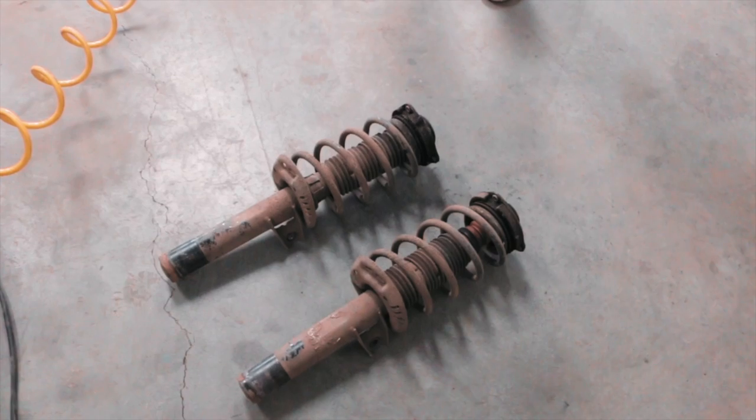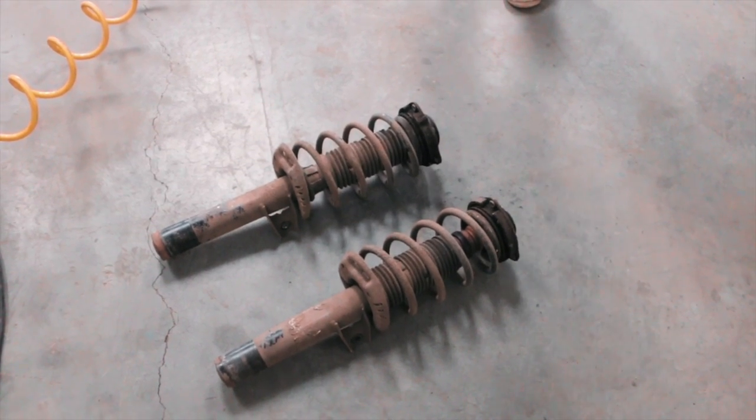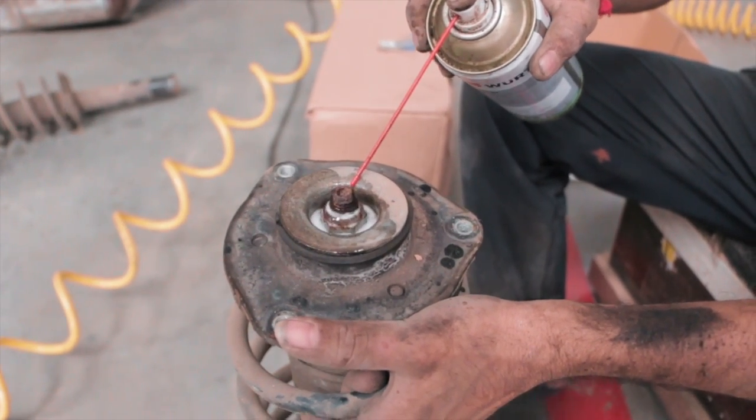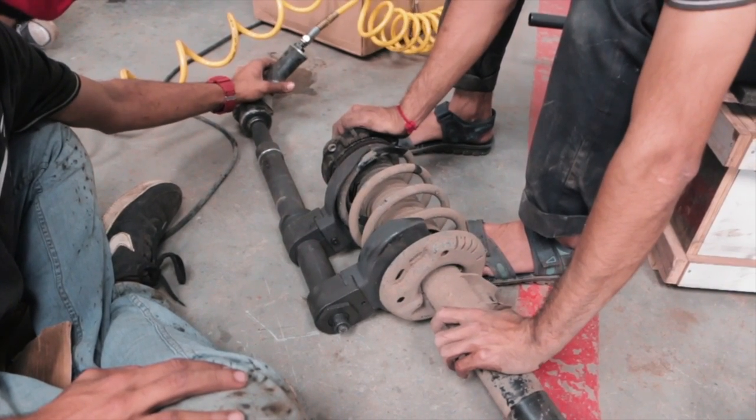Finally the boys were able to remove the filthy shock absorbers and now it was time to separate the strut and the spring using this weird looking tool. And as you will see, this is going to take a wild turn.